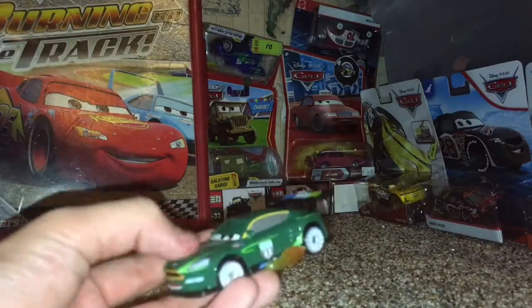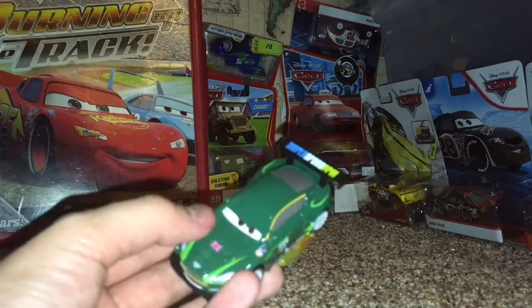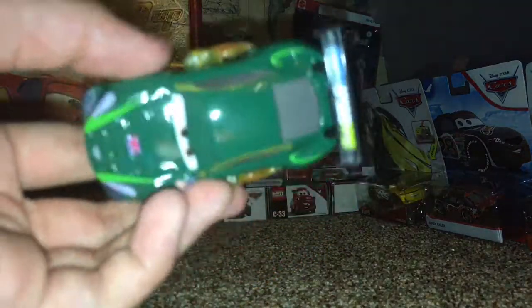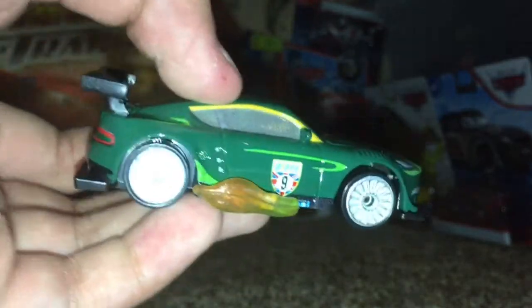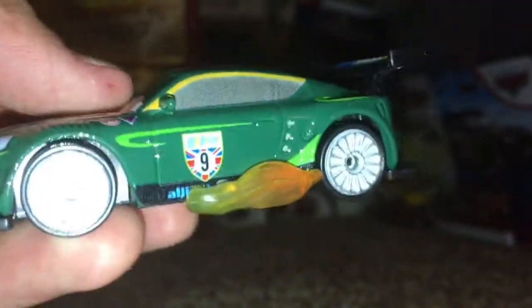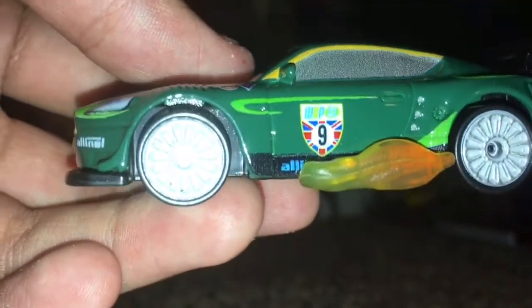Okay guys, so here we have Nigel Gearsley with flames, out of the package. He has a nice dark green color to him — really nice and dark, everything gives it a good shade. On the side, this is the main detail they have on him, where he has flames coming out of his side little thrusters. I think that is a really cool detail to Nigel Gearsley here.